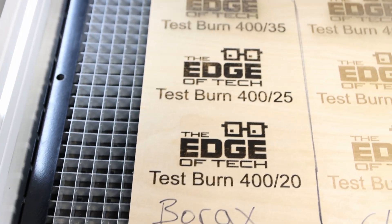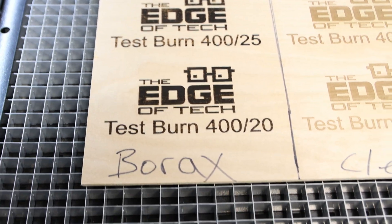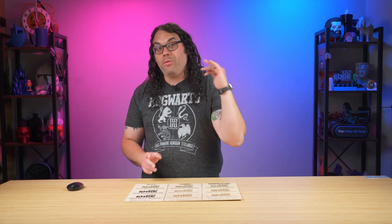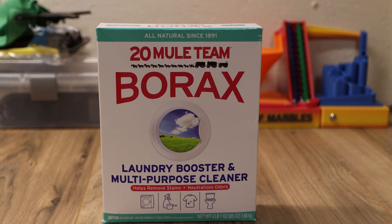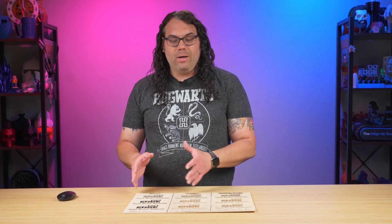Starting with the borax — it came out very good and very dark in this test. I think it looks best at 20% power, 400 speed, and honestly I would dial my settings in around there because the 25 and the 35 power were actually worse burns. The bad thing about borax is it's actually a carcinogen, so you want to make sure you have very good ventilation. You should not use this on anything food safe unless you're going to seal it in — don't do your cutting boards with borax and just throw some mineral oil on it.